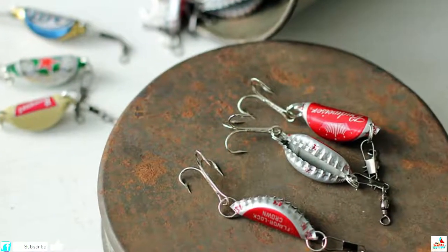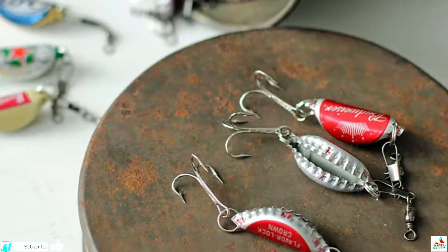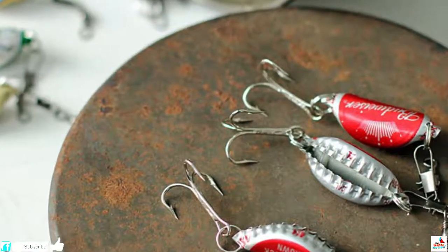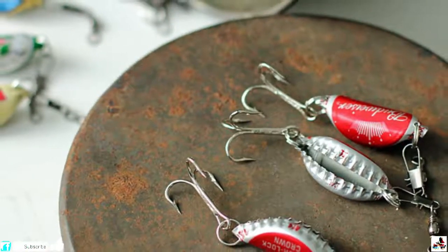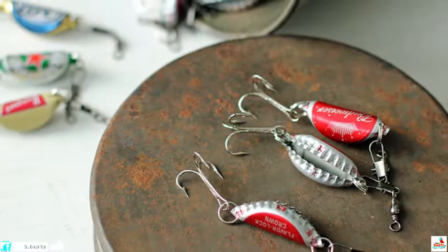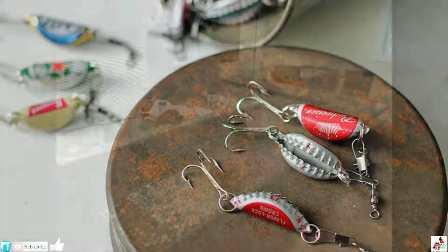Number 9: These Fishing Lures. If you're going fishing any time soon, try putting together these simple yet ingenious fishing lures. Once you've folded the cap in half, drill through the fold at either end, then insert split rings into the holes. Afterwards, add a swivel connector and a hook, and voila — charming, vintage and super creative fishing lures.